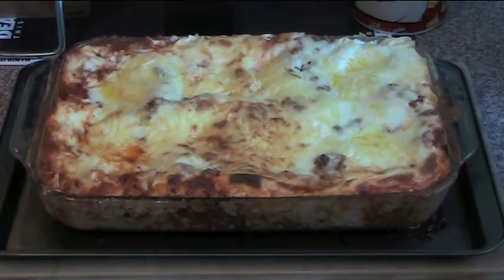All you need to do now is slice it up. This will serve probably eight people. Serve with a bit of side salad and some crusty garlic bread and you've got a dinner that everyone will absolutely love. This was just a really easy version of lasagna — you can of course do everything from scratch but it takes ages and it's fiddly and complicated. I hope you've enjoyed this recipe. Check out my other videos at OnePotChefShow.com and until next time, see you later.